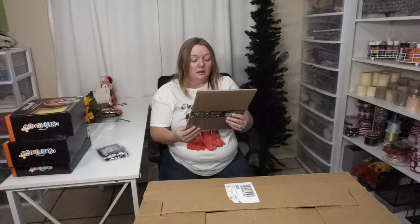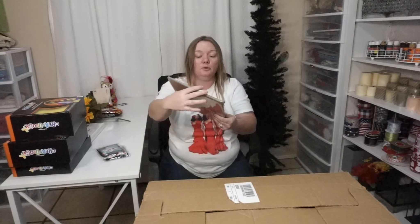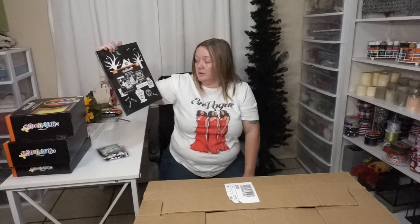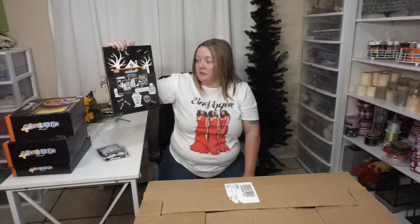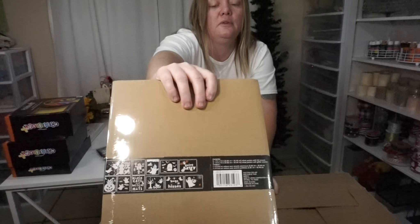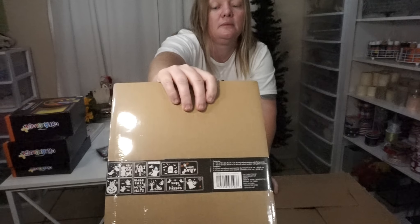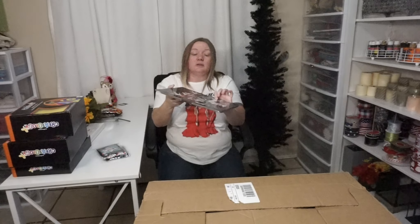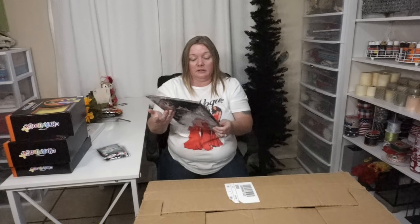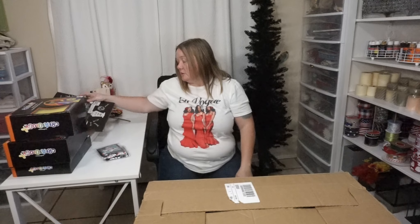These are cool — velvet posters! It says $4.99 for 12 pieces. There's "Bugs and Hisses" — you get 12 of them. I like these because I think they'll look super cute framed and done up nice. They're good as-is for Halloween, so I'm going to put them out next year.